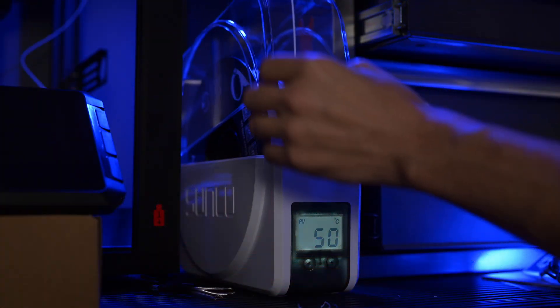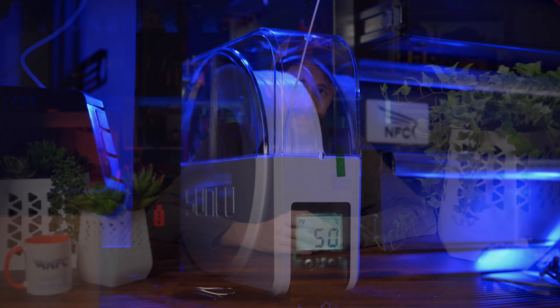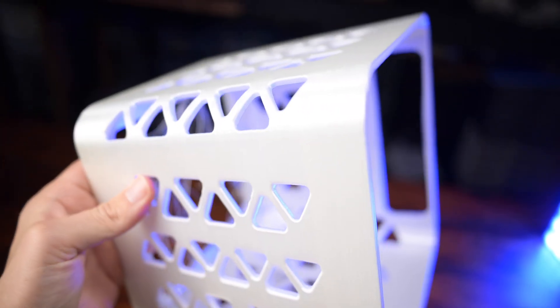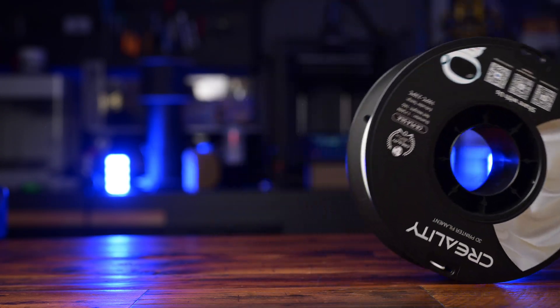No matter what I did, I either got blobs or divots. Retraction settings, filament settings, e-step, flow rate — even disabling print resume — are all things I obsessed over for days. It was so strange that I could print normal PLA just fine and get beautiful results, but the Silk PLA I just never could do. It basically just looks like I ended up randomizing seams, which I didn't do. I'm bringing this all up so you guys can tell me what I'm doing wrong so I can print better in the future.